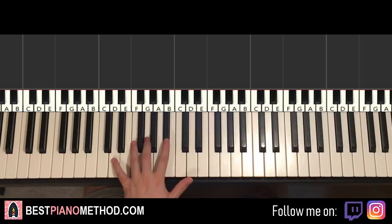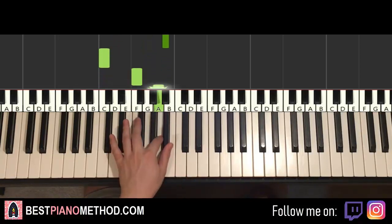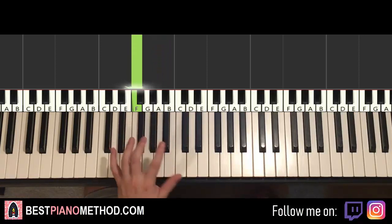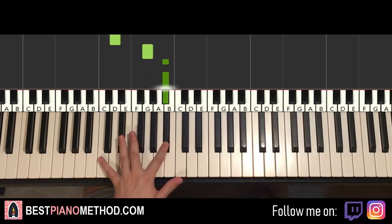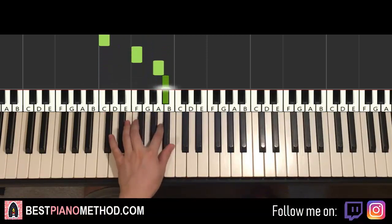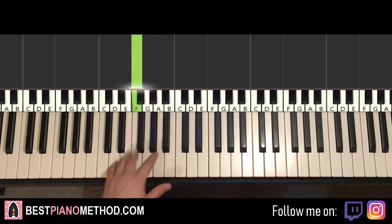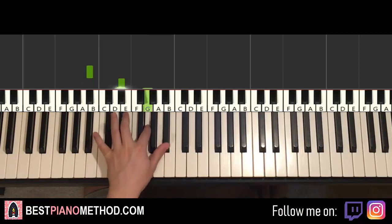The second part continues — goes D up to G, up to two B flats, down to C, up to F, A, B flat, A, F. One more time for the second part: D, G, B flat, B flat, down to C, up to F, A, B flat, A, F. That's it for the second part. Back to back, the two parts together — lower B flat, B flat, G, B flat...